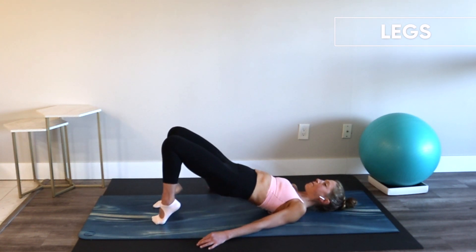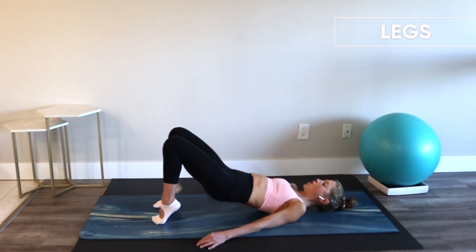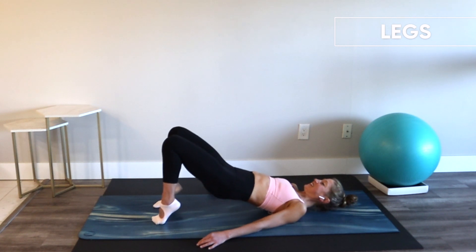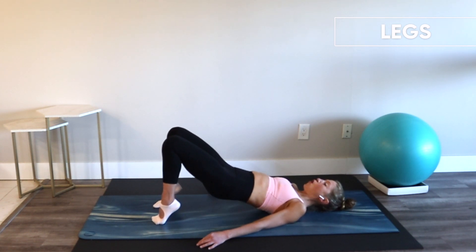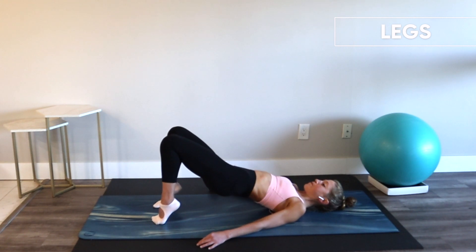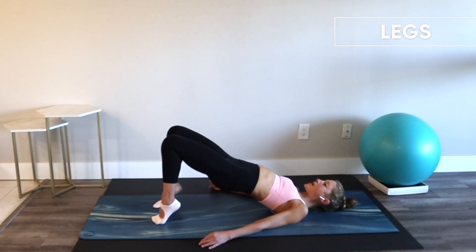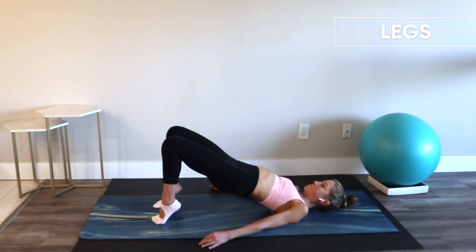Take it up, pulse — little squeeze. I am shaking. It's working. Last four, three, two — hold. Hips one at a time, in the relevé. Focus. Four, three, two. Find your isometric center hold, squeeze. Lower down. Meet me on your side.